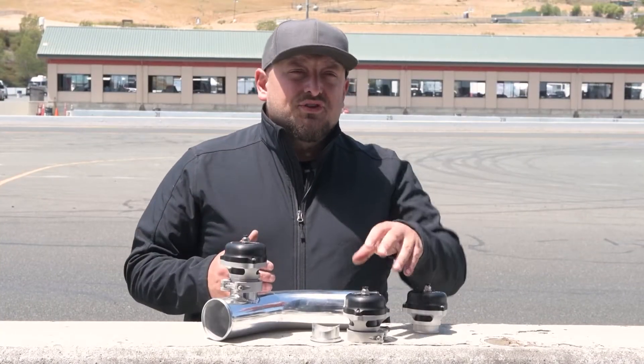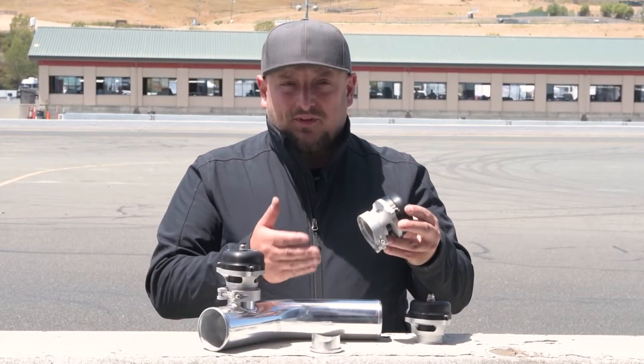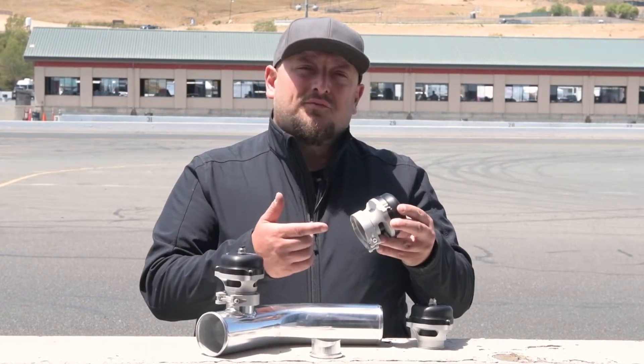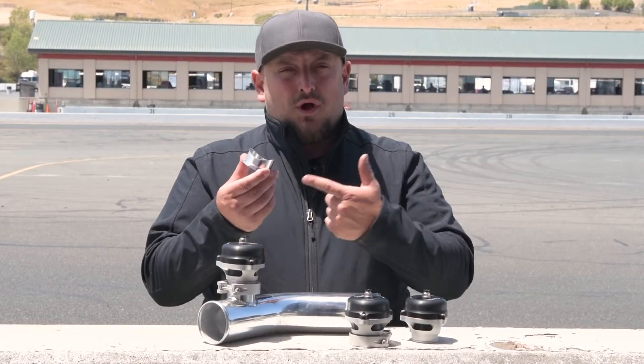To mount it, either choose a V-band version that comes with a V-band weld-on aluminum flange and a lightweight V-band clamp, or the hose connection version if that's what your setup needs. And for those who run stainless or steel piping, there are also additional weld-on flanges available made out of stainless steel.